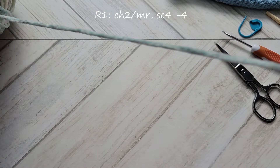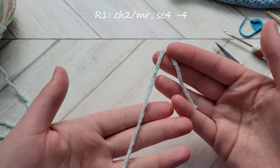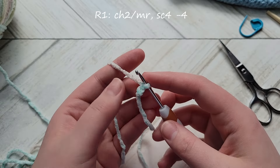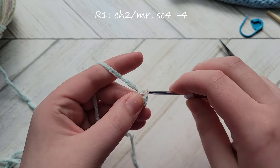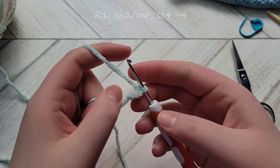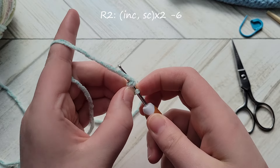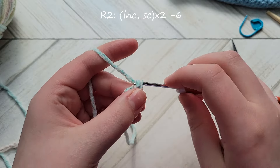We're going to start by making our magic ring or using the chain 2 method — both are interchangeable. For chain 2, wrap the yarn around your fingers, make a slip knot onto your hook, then chain 2. In your magic ring or chain 2, single crochet 4. It's a small stitch count to start but we'll increase in the next round. Close up your ring and start round 2: increase in the next stitch, single crochet 1, and repeat that two times total.